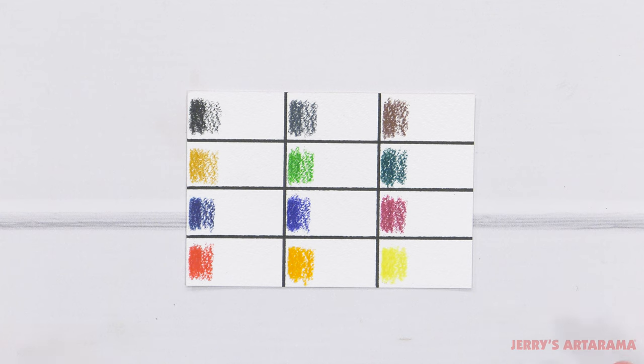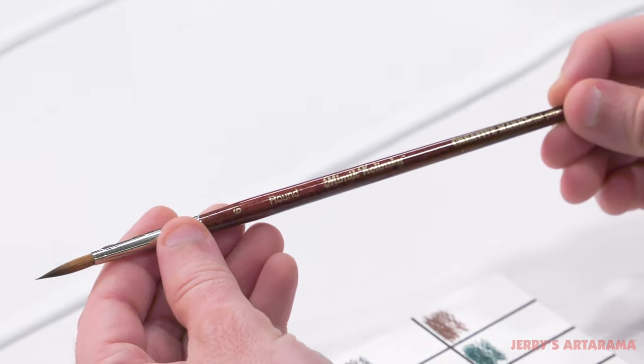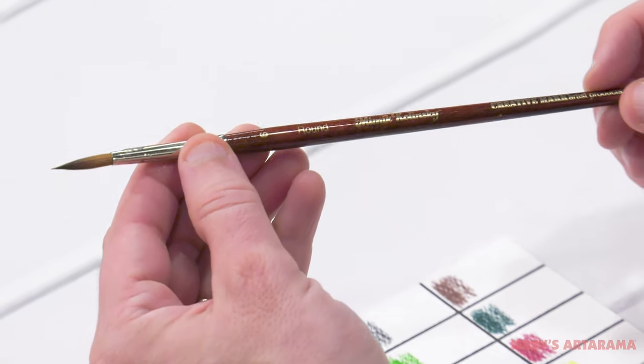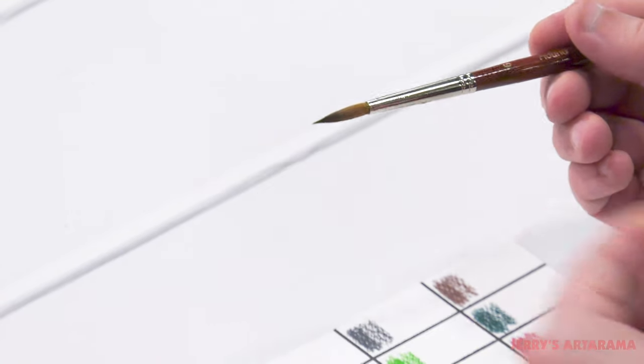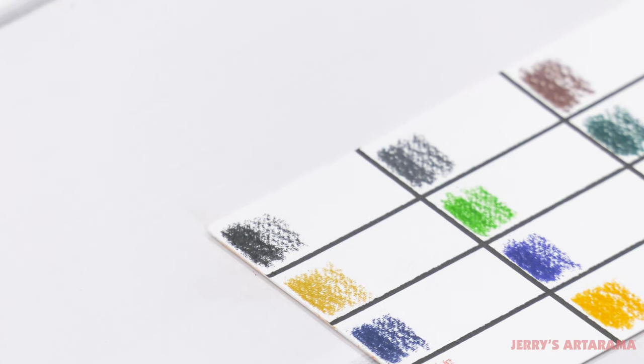Now here's the real test — we're going to put some water on them and see what they do. For the water portion I'll be using the Mimik Kolinsky Round size 6. These are a super high-end synthetic Kolinsky brush using the latest technology, and one of my personal favorite brushes. Highly recommend them. Let's see how they do with these beautiful watercolor pencils.